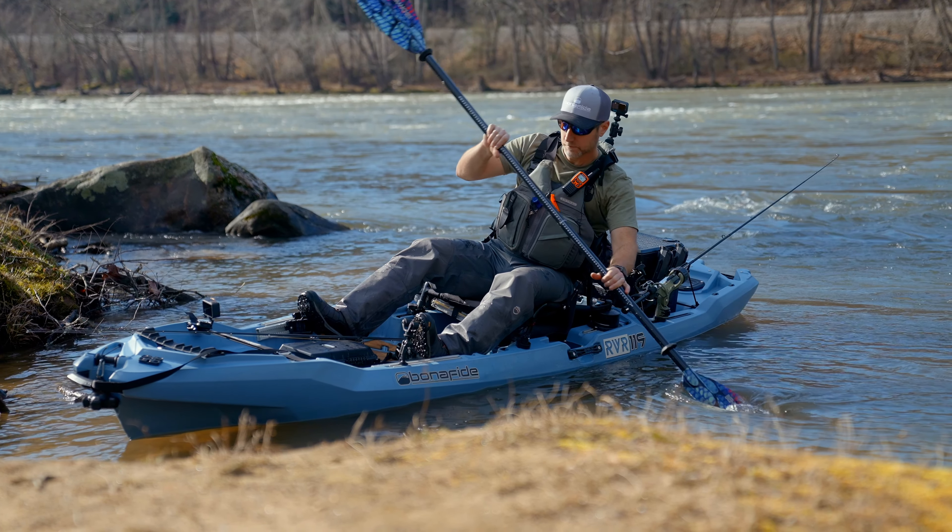I want to say that this is not a river safety video — there are a lot of great tutorials on that. Please make sure you're familiar with river safety before you get on the river. If you want more information about the RVR 119, please go to bonafidefishing.com and I will see you out there on your next big adventure.